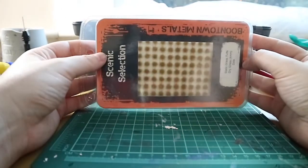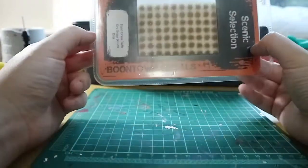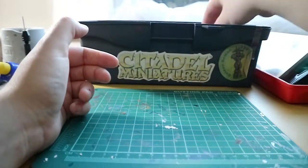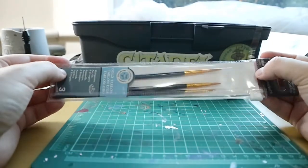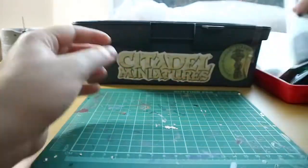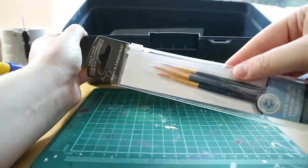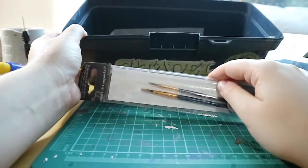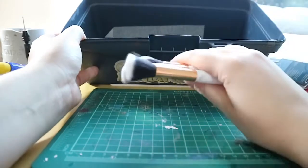I also have some grass tufts which I use for my bases — I'm going to try these out on my next project, a Nurgle army. Next I have two packs of brand new paint brushes, and also an old pack of brushes. I use the older brushes for general tasks so my newer brushes don't get ruined and don't lose their point.